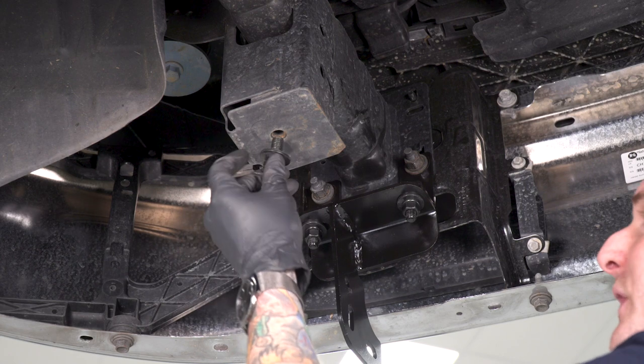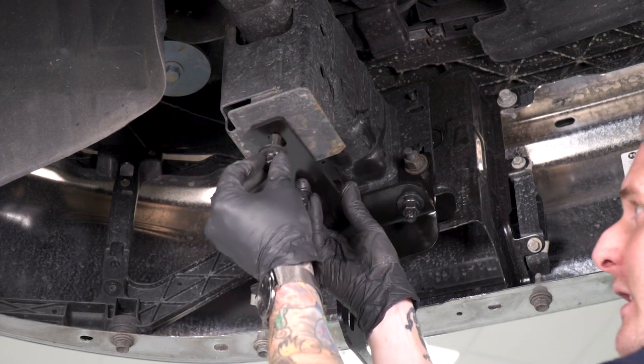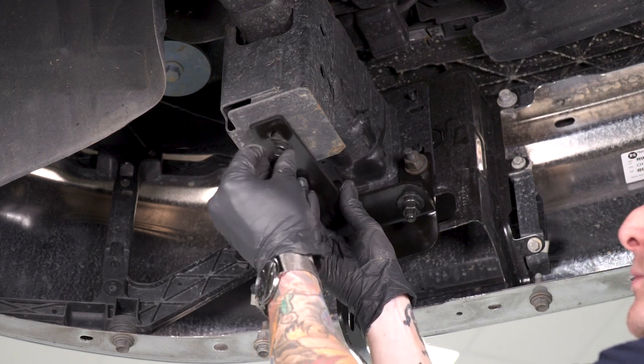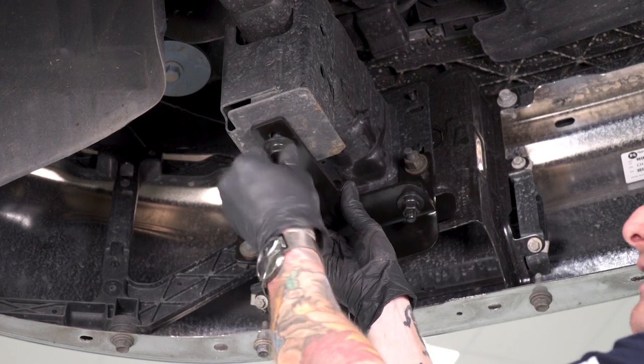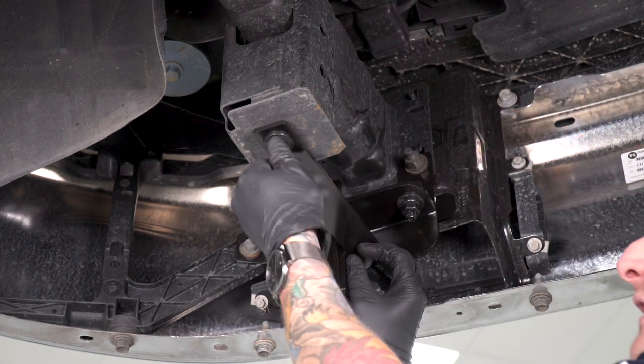Next, grab another one of those large bolts in the kit with another crush washer and flat washer. We're gonna secure our support bracket — the oval hole here goes on this protrusion underneath the frame rail with this pre-threaded hole. You're gonna need your 18-millimeter socket to tighten this down. When you tighten this down, make sure that the other end with the tongues lines up with the hole on the bottom bracket.